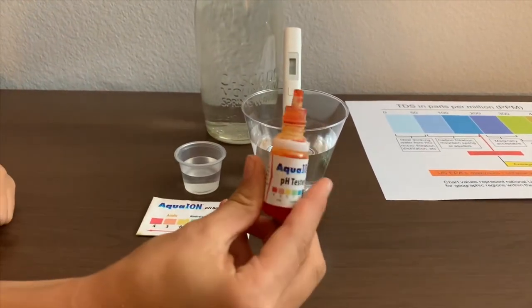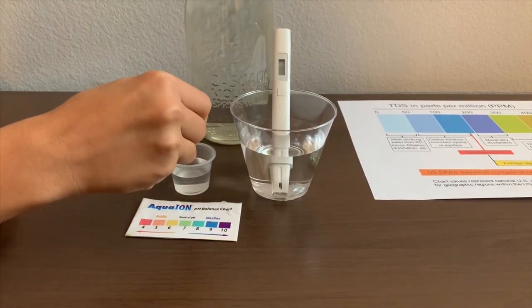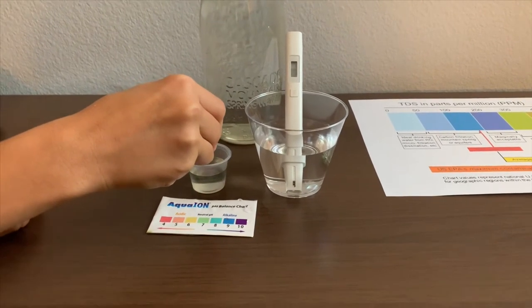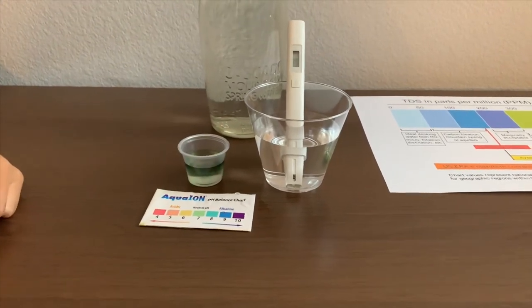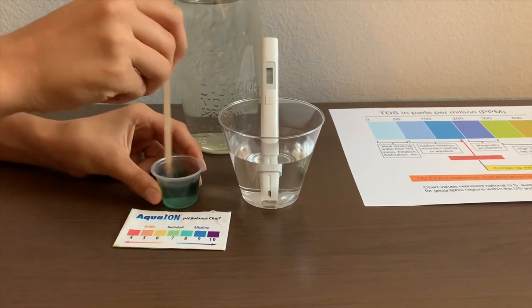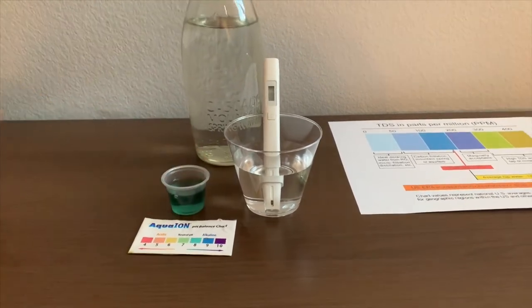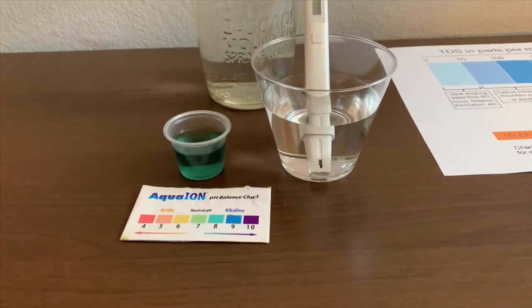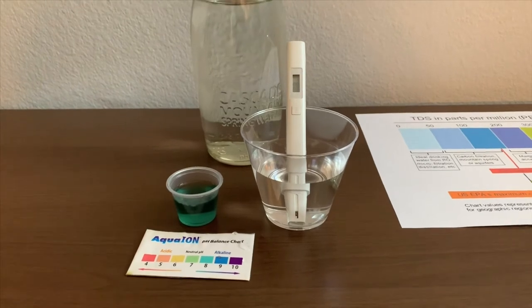Now let's test the pH level. Make sure you do two drops only. I'll say that's an 8. That is neutral pH.